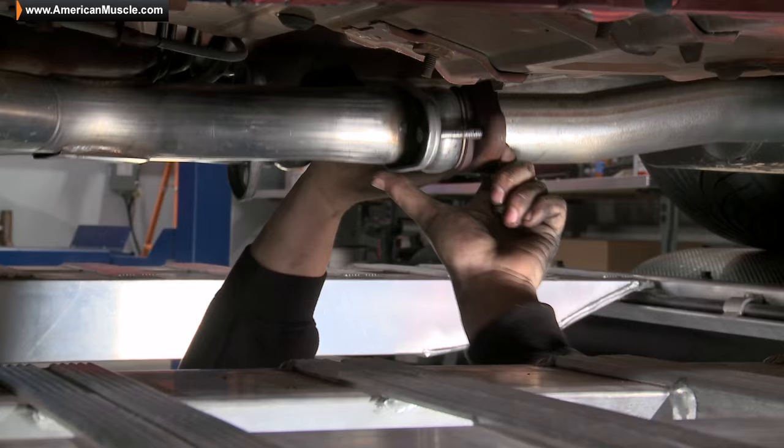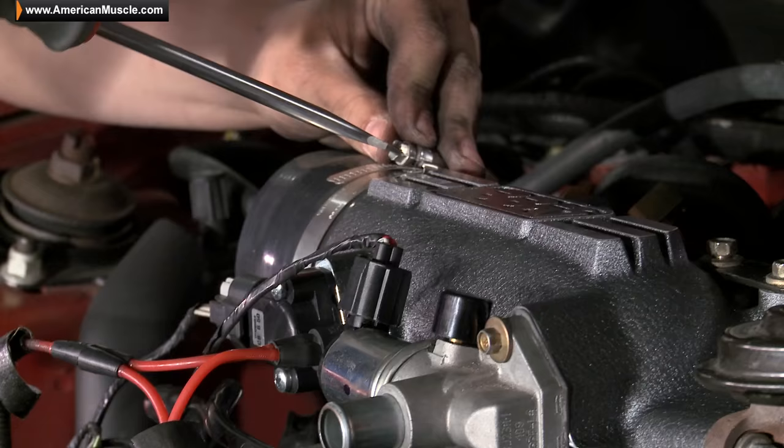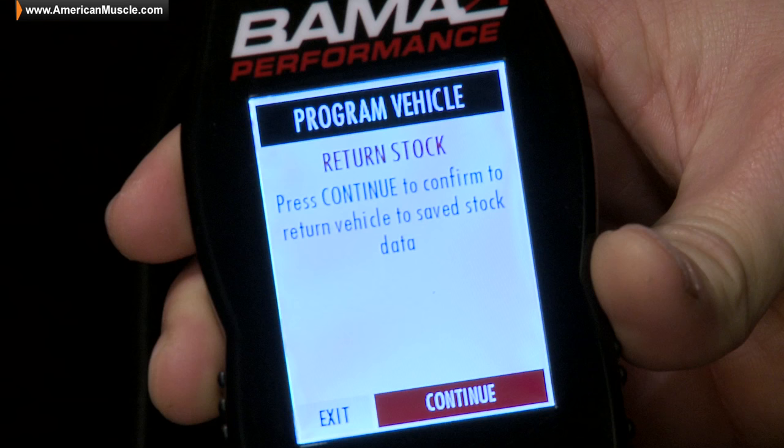In addition, with Bama's free tunes for life, as your car's modifications grow, Bama will create a set of three new custom tunes designed for each and every modification, so you can get the most power out of your setup. If for any reason you'd like to go back to stock, the SF4 can handle that with a simple push of a button.